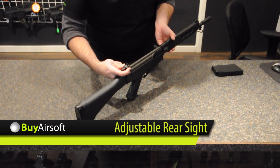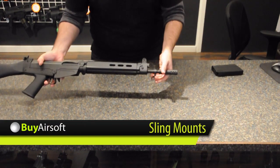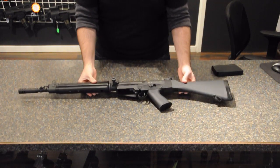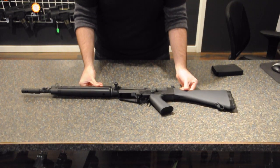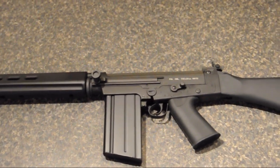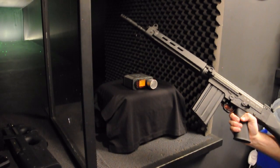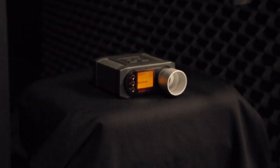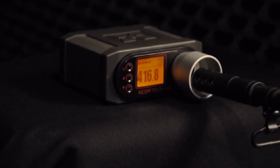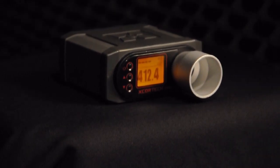The King Arms FN Fal Carbine also features an adjustable rear sight and two sling mounts, and is also very compact in size.